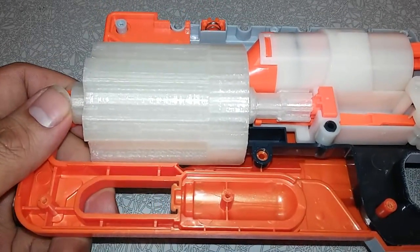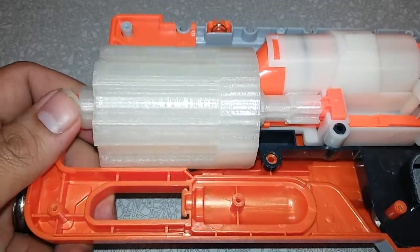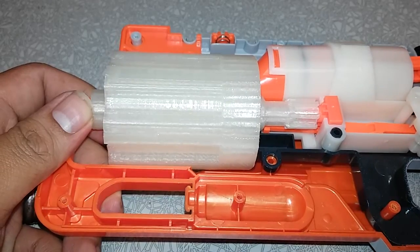But yeah, I'm overall pretty pleased with how this is turning out, and I will keep you guys updated with more stuff. Alright everybody, have a good day and have fun. Thank you.